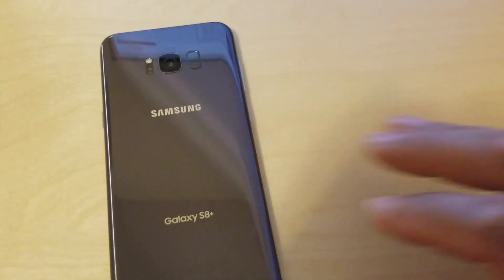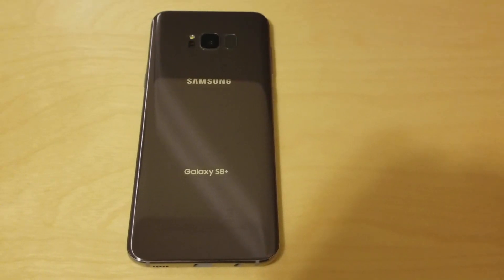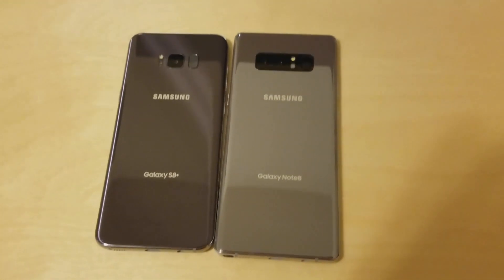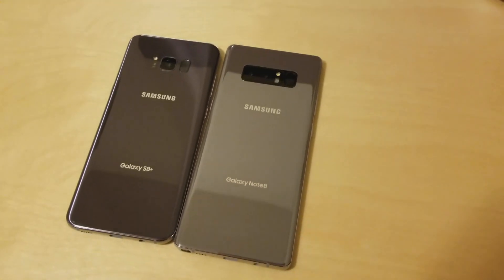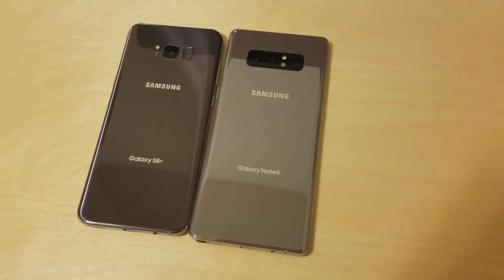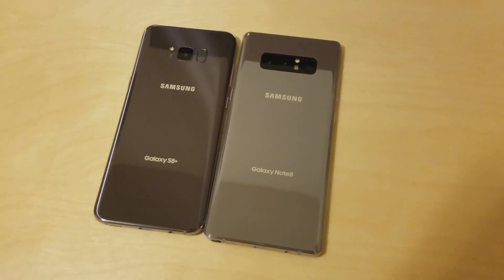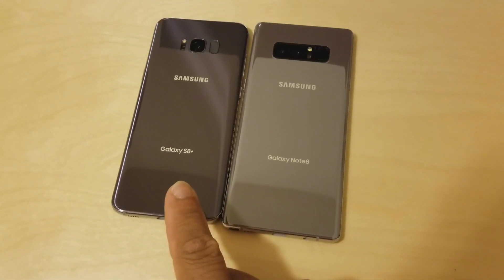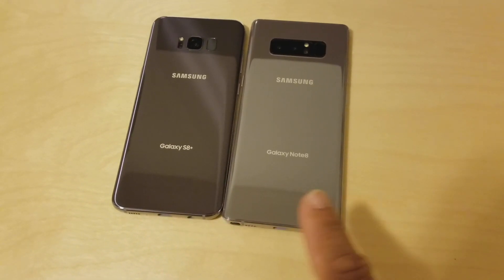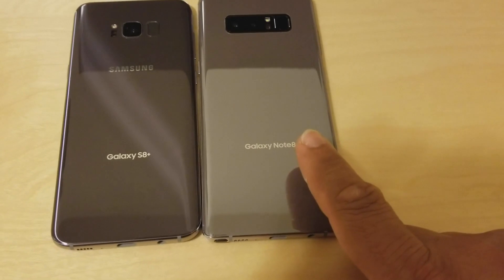This is the Galaxy S8 in orchid gray, and this is the Galaxy Note 8 in orchid gray. Now both of these are labeled orchid gray, and I don't know about you guys, but these colors look totally different to me. Samsung says that this is orchid gray and they say that this is orchid gray — somebody's lying.